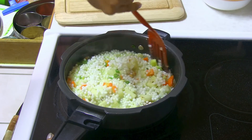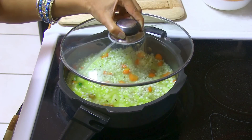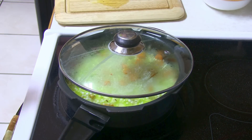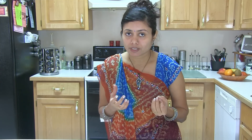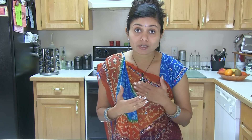Keep stirring because you don't want the tapioca to stick. I'm going to cover it half open and keep stirring occasionally. Tapioca pearl — this sabudana — is very sticky, so when you cook it, no matter how much you try, it will stick at least a little bit at the bottom of the pot. Make sure to use a good non-stick pot.